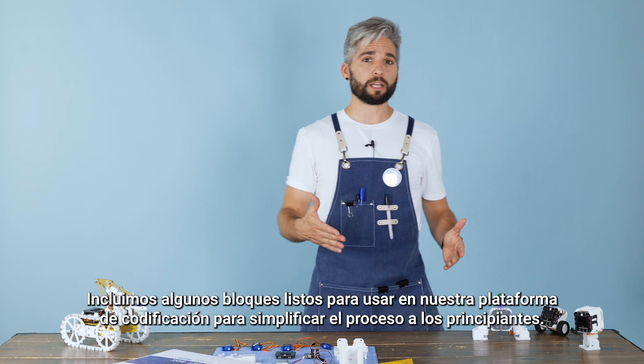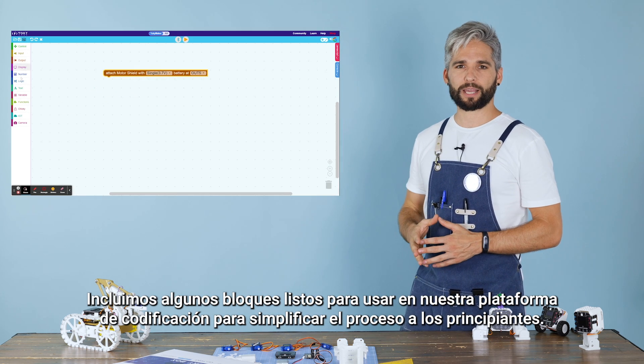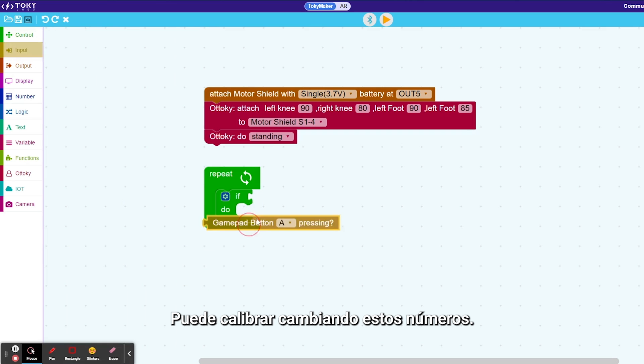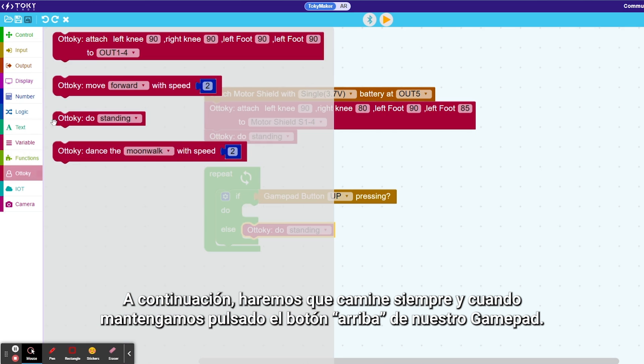We included some ready-made blocks in our coding platform to simplify the journey for absolute beginners. Just find your Toki Maker, add the setting block for Otoki and select whether you are using the MotoShield or not. First, code Otoki to remain in standing position to make sure that it has all the extremities at right angle when standing. You can calibrate by changing these numbers. Then we will make it work as long as we keep the button up of our gamepad pressed.